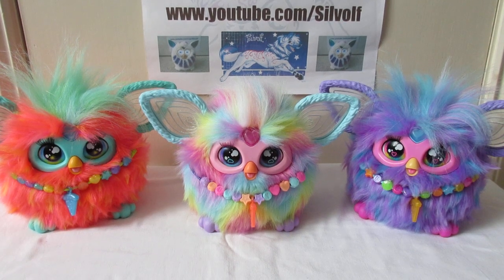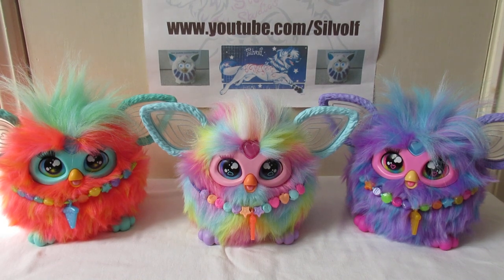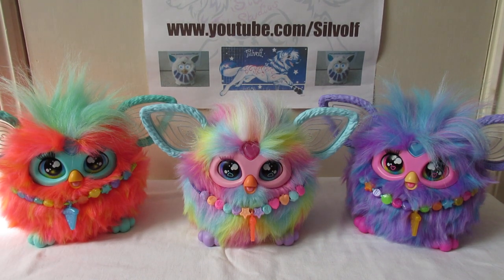Hi everyone, I'm Silwolf and this is a little comparison video of all three models of the 2023 Furby. So as you can see, there's the rainbow one in the middle, the coral one, and the purple one either side.